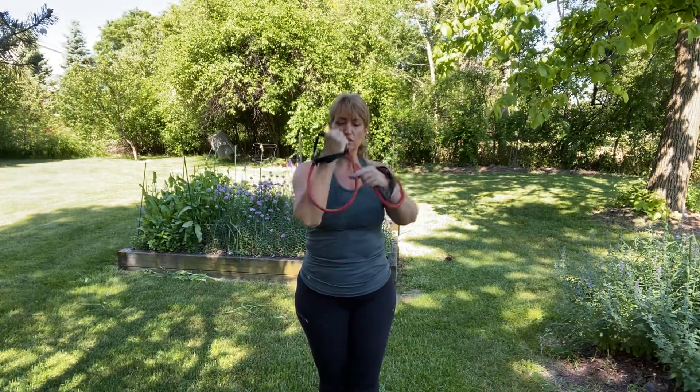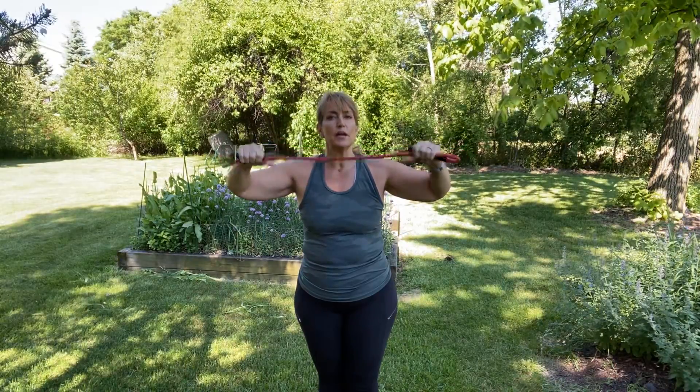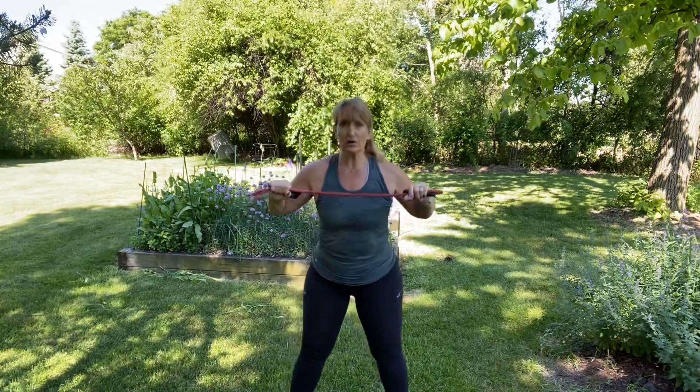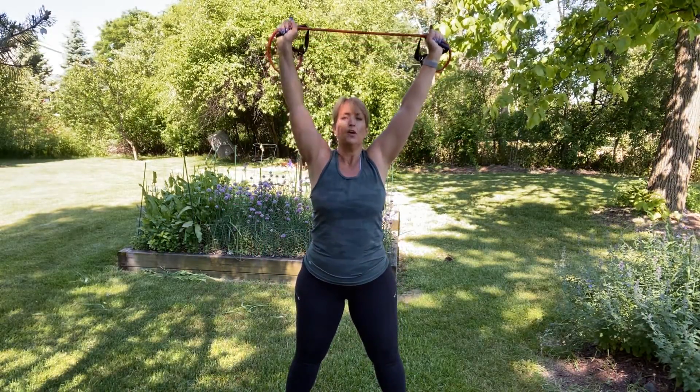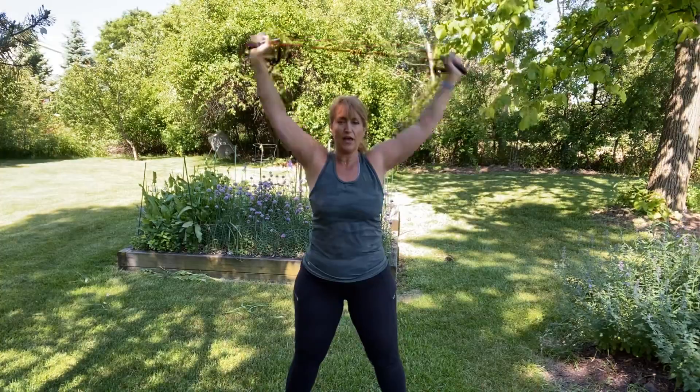Now we're going to move up to doing some back exercises and some chest exercises. Hold your band — you've got your handles already in your hands. Grab a little extra band so it loops around. How much you hold is up to you: if you want it a little looser, walk your hand down; if you want it tighter, walk your hand in. Nice wide stance — we're going to start with the band up and pull down and out. Pull down and out, squat. Nice wide squat. We exhale on the exertion or the hard part of the exercise.